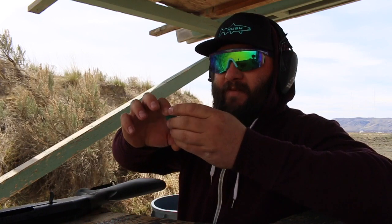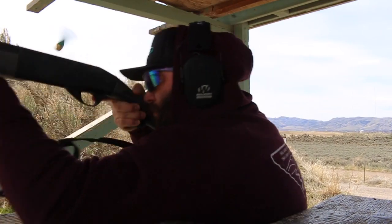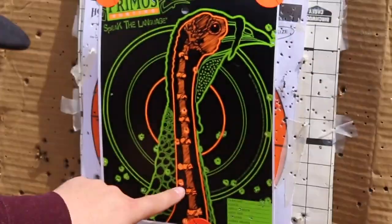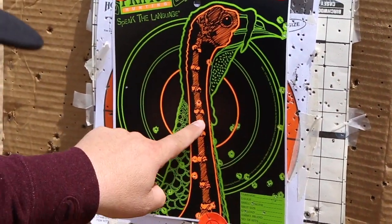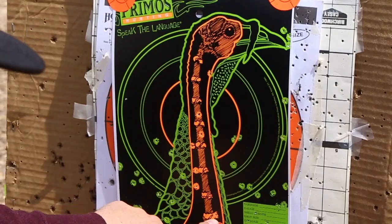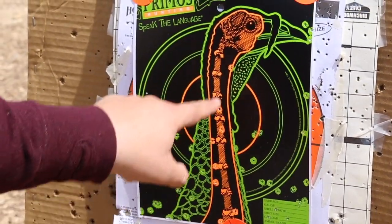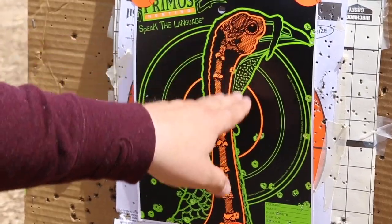Next up at 35 yards is the Remington Nitro Turkey — we'll see if it changes anything. Not much different. There's a few more pellets — six, seven, eight pellets in the kill zone. But this tells me I feel like I'm aiming up here and I feel like I'm actually shooting low.